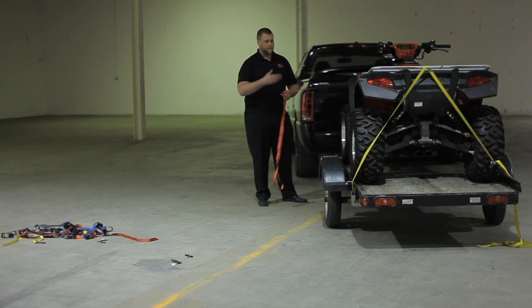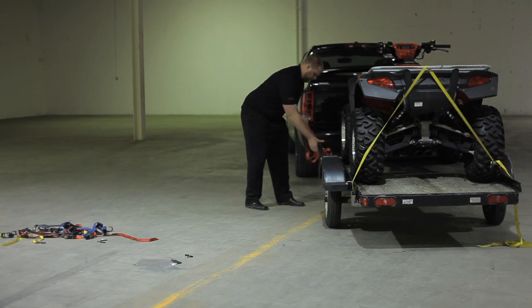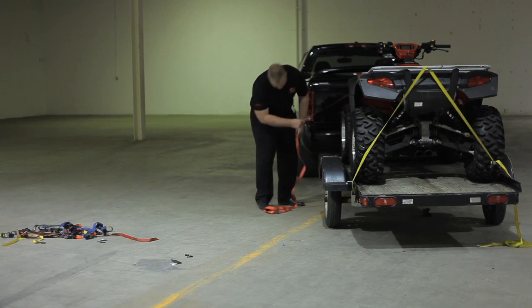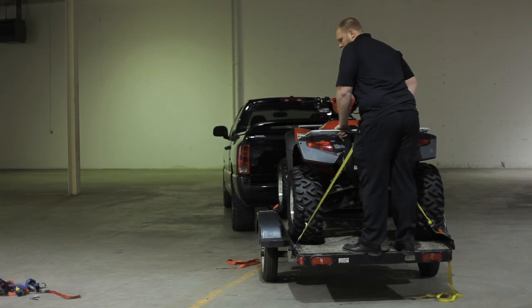Once you get the back done, then you've got to tie down your front. Make sure that the load is secure — give it a quick tug.